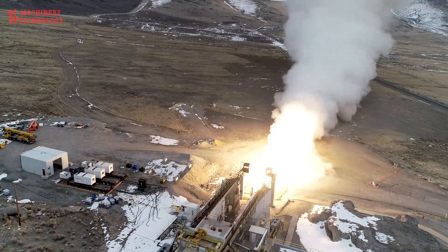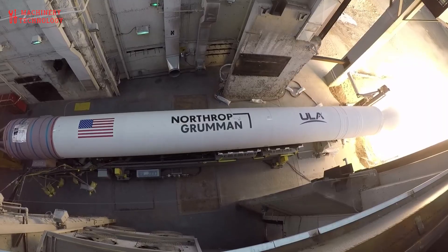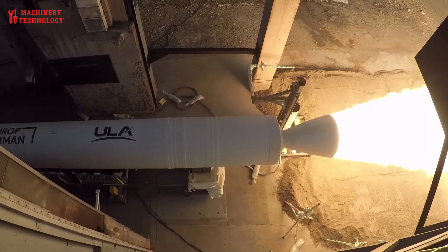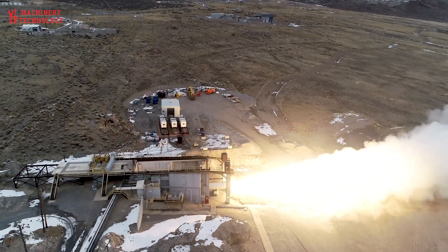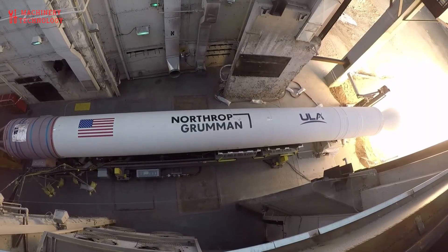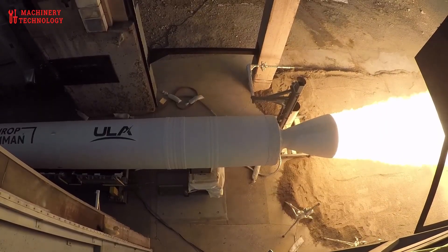Conclusion: A New Paradigm in Solid Propulsion. The GEM 63XL solid rocket booster represents a landmark advancement in propulsion engineering. Through innovations in materials science, digital engineering, and aerospace integration, Northrop Grumman has set a new benchmark for solid propulsion systems. Its unmatched combination of structural simplicity, high thrust-to-weight ratio, and operational flexibility ensures it will remain a cornerstone of next-generation space launch vehicles. As space exploration enters an era of renewed intensity — driven by commercial satellite constellations, lunar missions, and interplanetary exploration — boosters like the GEM 63XL are poised to play a pivotal role in lifting humanity's ambitions beyond Earth.